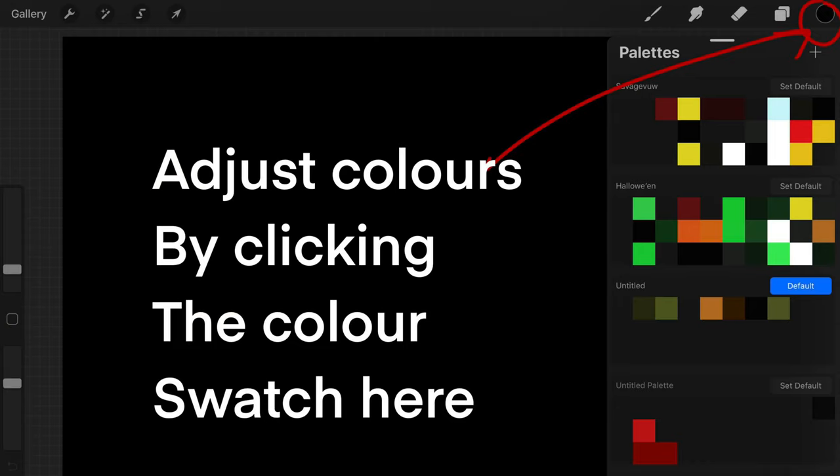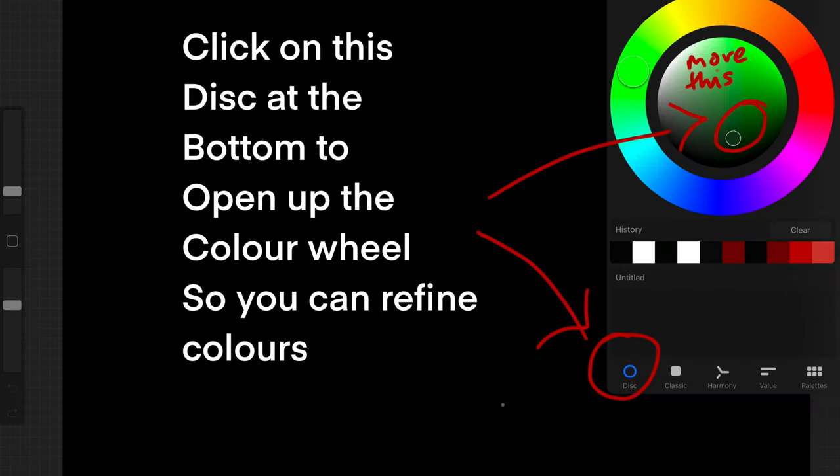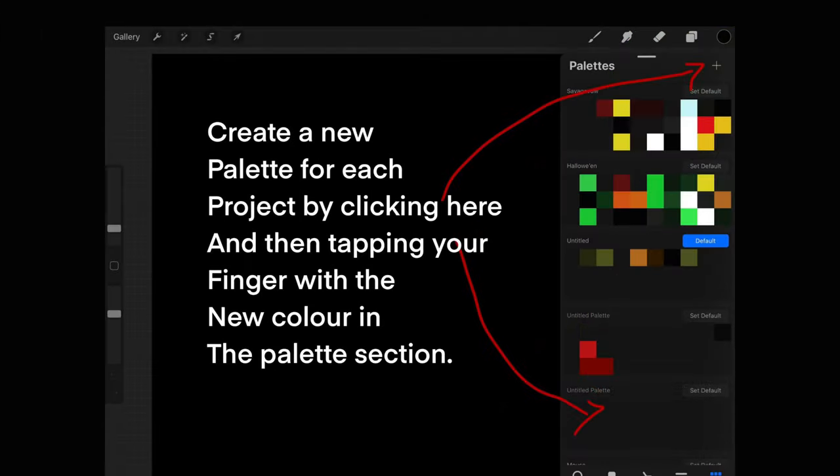You can adjust your colours over here by clicking the colour swatch in the top right hand corner, and below are your colour palettes. Below that as well is your colour wheel, and you can use your finger or your Apple Pen to move the colour around inside the colour wheel to adjust and refine it. You can create a new palette for each paint by tapping the colour that you have chosen into a new colour palette as pictured here.